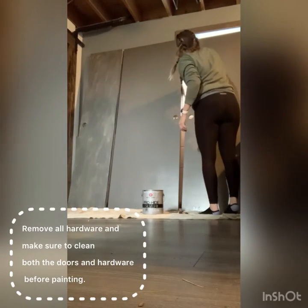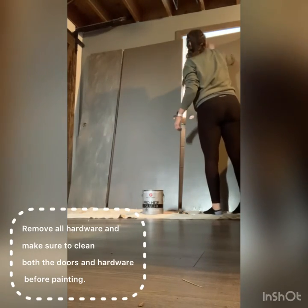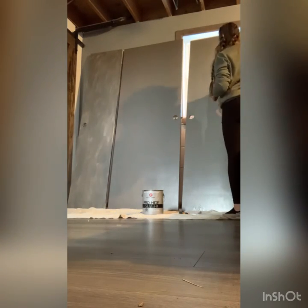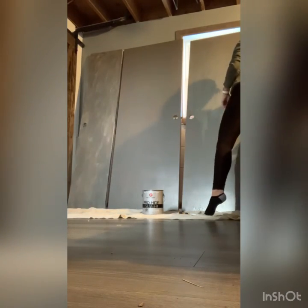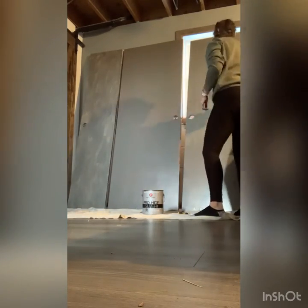First, I removed the doors from the door hinges and took off all of the hardware. I put one coat of the gray paint onto the doors. This is the second coat of paint. As you can see, the one door that was already painted white — you can still see the white through it — so I just wanted to make sure that the paint covers all of the door behind the first coat.